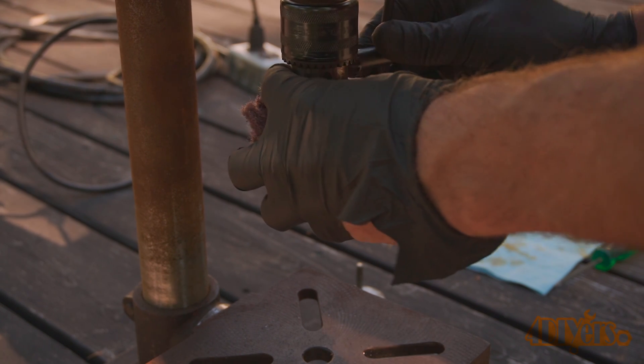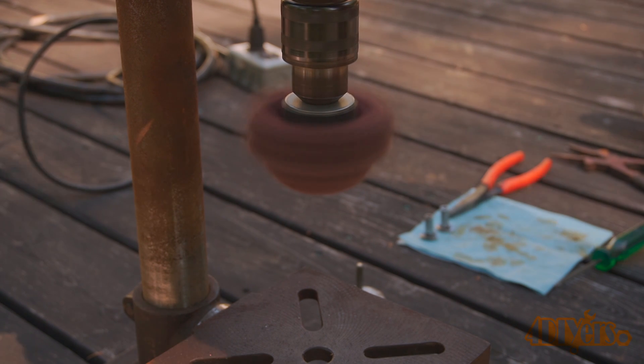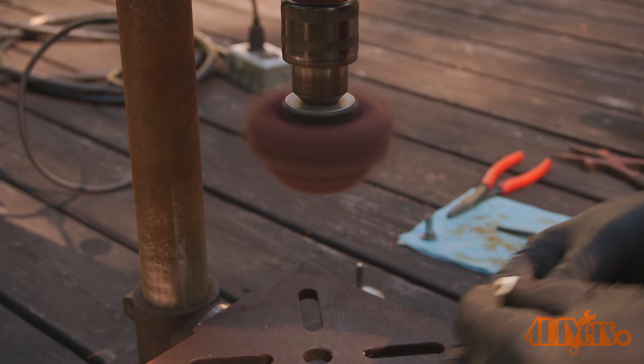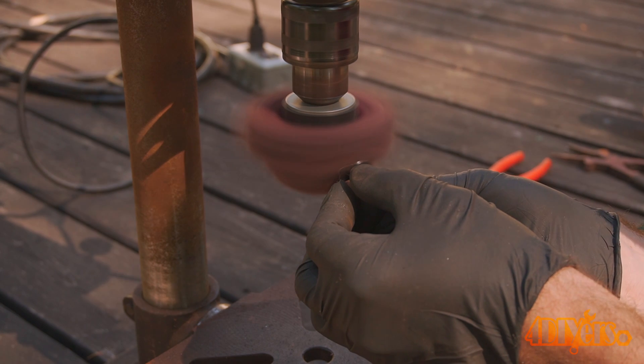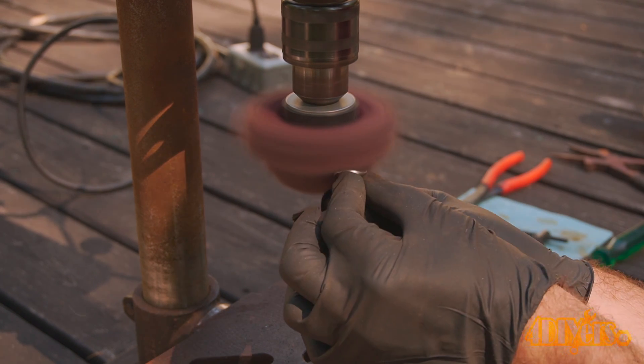As a second example, I'm using an abrasive Scotch-Brite pad, again installed in the drill press. This is rated at a 400-grit finish. I have found it gives a slightly more matte finish compared to the wire wheel, which seems to polish the surface. Wire wheels also have various grit ratings, therefore they will leave a different finish behind.